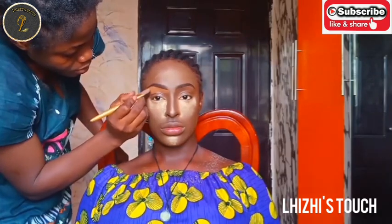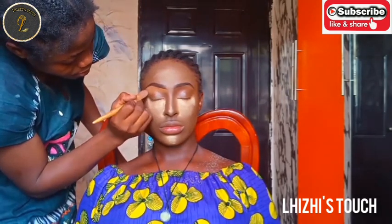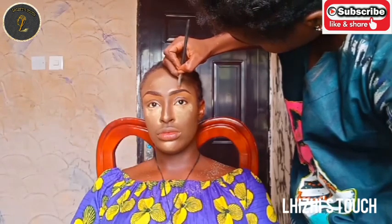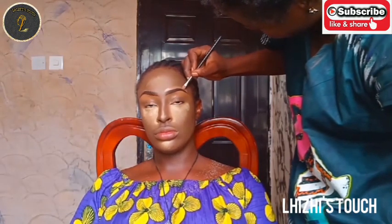I'm going in with my Omelato foundation underneath her brow. You could actually use a concealer or foundation, whatever works for you — I'm just going to conceal underneath her brow.